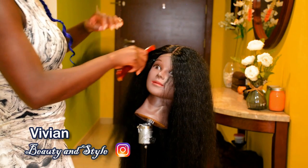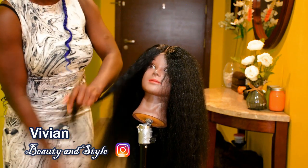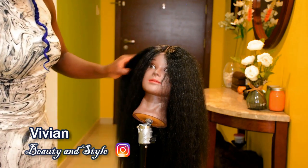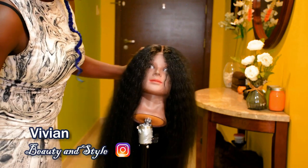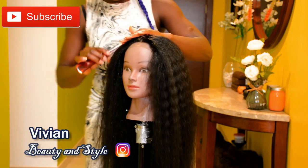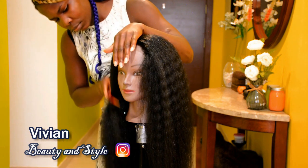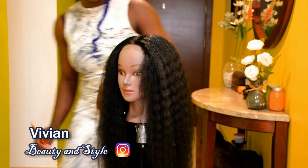With that said, let's jump right into the video. To start, I'm going ahead to brush the hair using a comb to make sure there is no frizz and it's untangled. If it's the kind of wig you can comb, go ahead and comb it to detangle, or if it needs to be finger detangled, go ahead and finger detangle the hair.